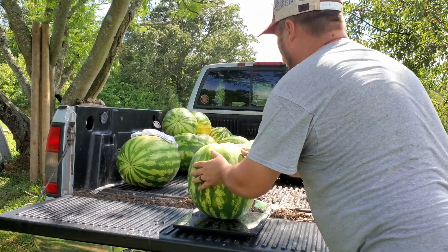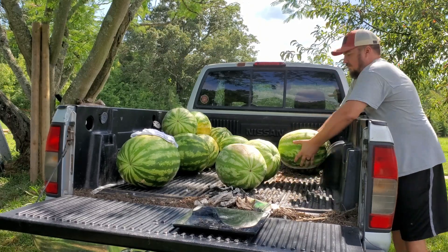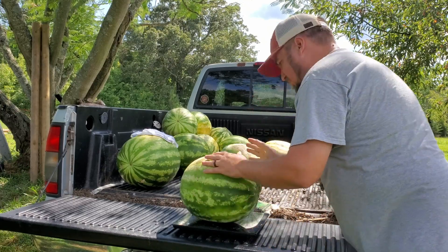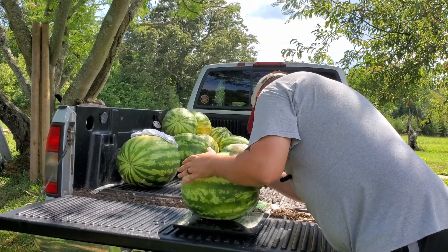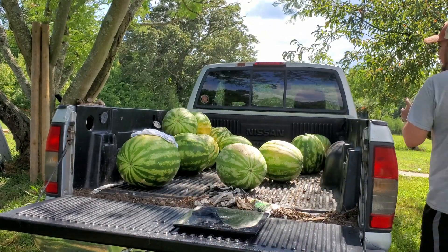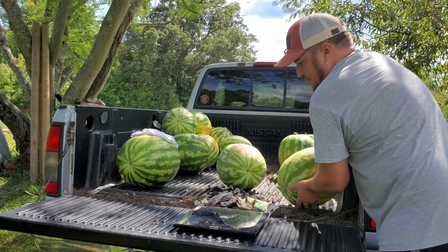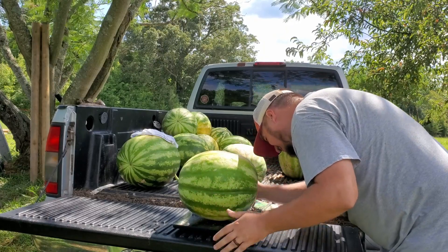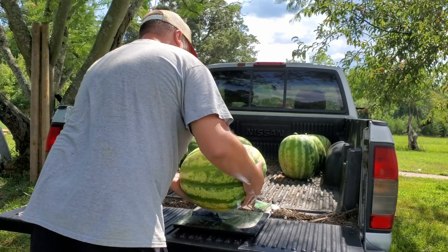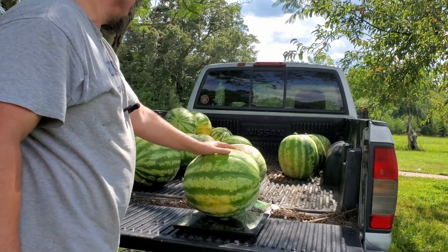27.4 pounds. 28.4 pounds — let me try that one again. Yep, 28.4, okay. That one says 28.42 — I want to make sure I reset this down to zero, just to make sure. 28.4, so it's the same weight.